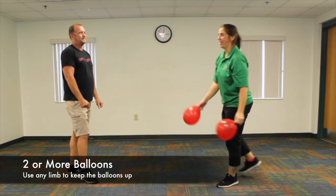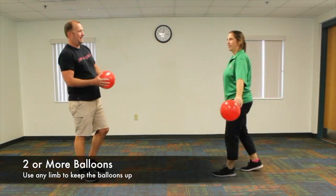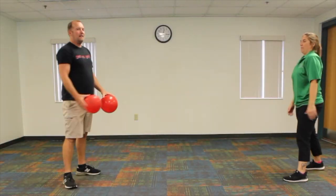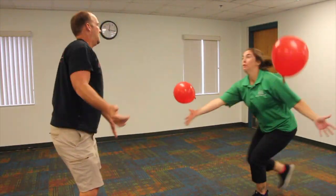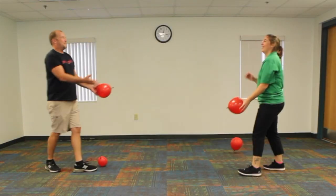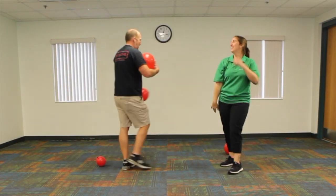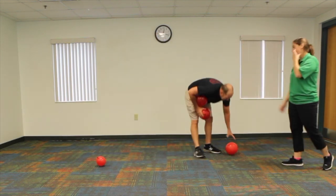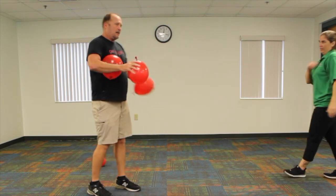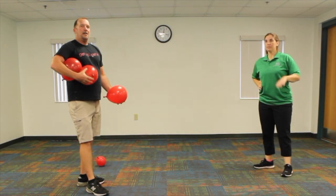We can also throw in another balloon. So if you are by yourself — because mom's cooking dinner, dad's cooking dinner, whatever — you can juggle.